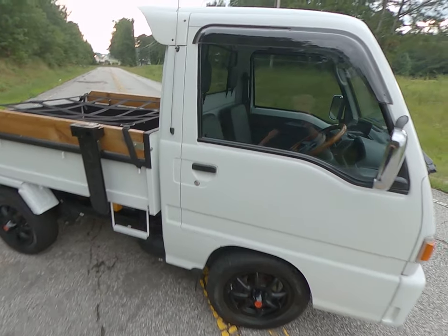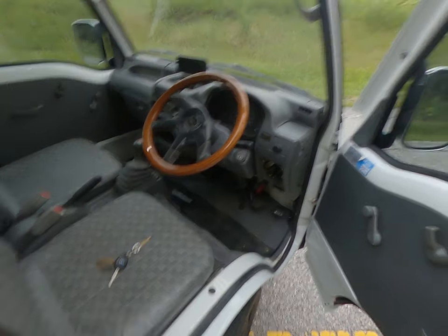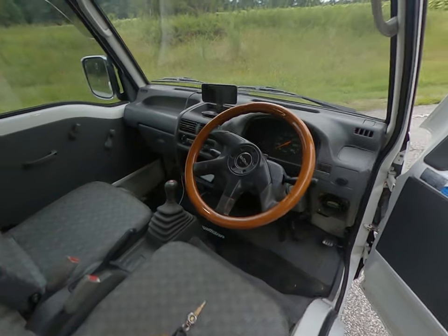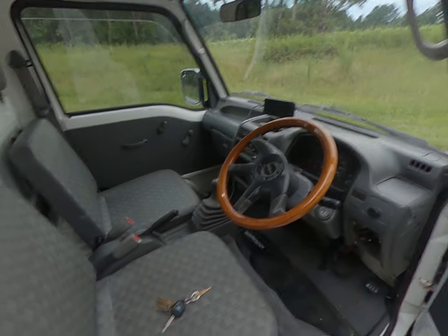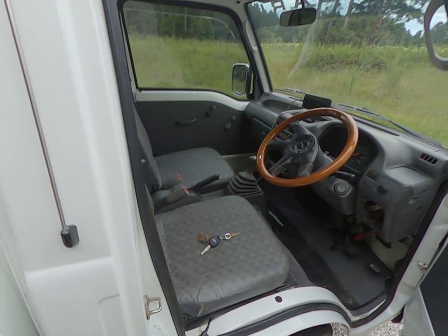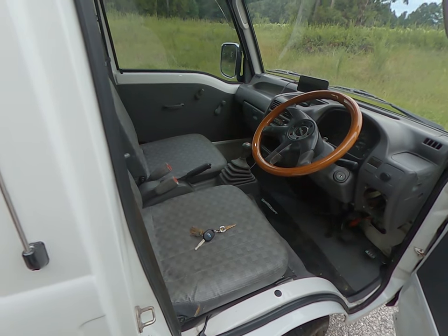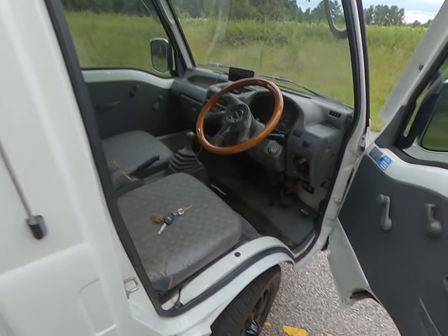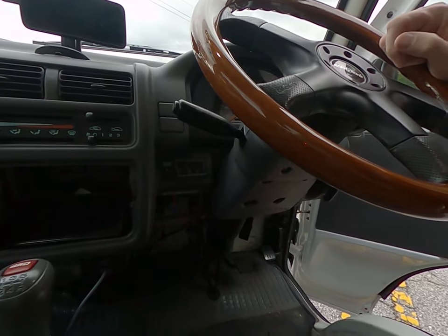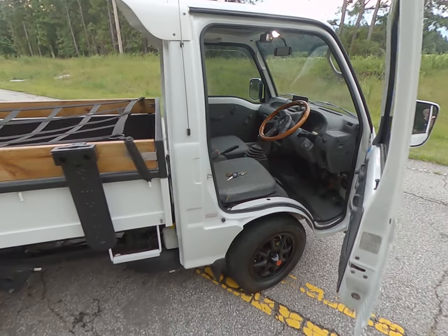The previous owner had already done some really nice things and taken really good care of it. Inside we have a wooden steering wheel, which I really like. I have removed the stereo, but everything else is pretty standard — five-speed with an extra low range, push-button four-wheel drive, and air conditioning.